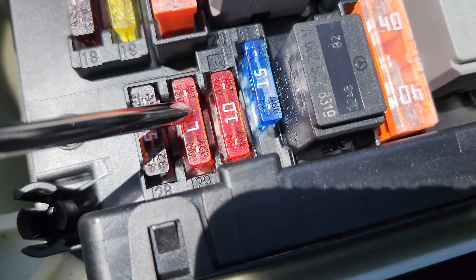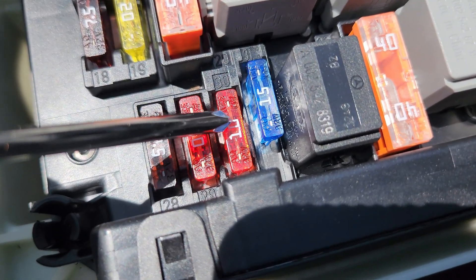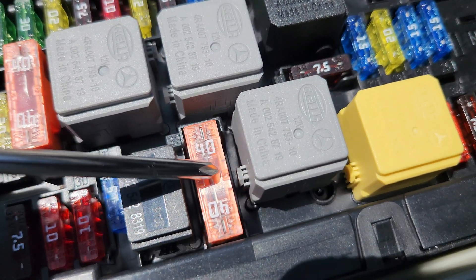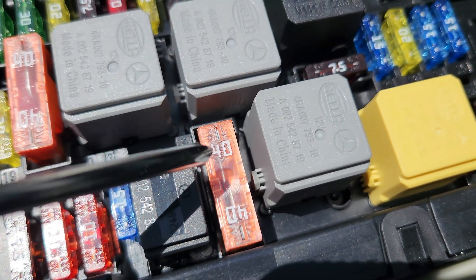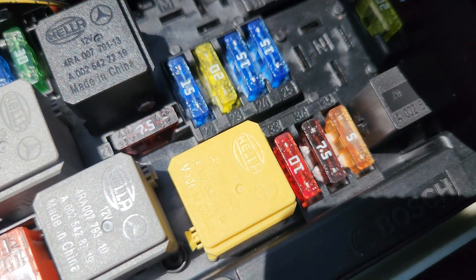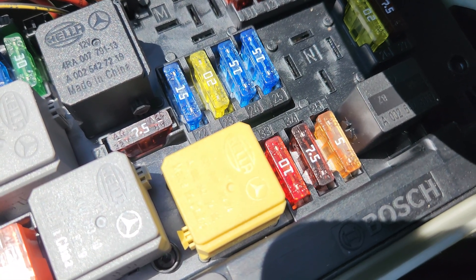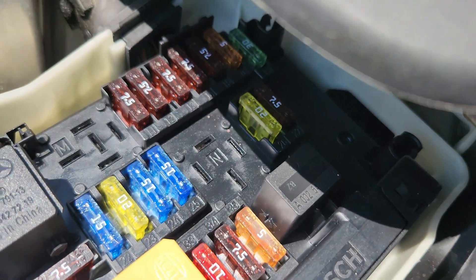Fuse number 29 is 10 amps, for the right front lamp unit. Fuse number 30 is 10 amps, for the left headlight unit. Fuse number 31 is 15 amps, for the horn. Fuse number 32 is a big 40-amp fuse, for the electric air pump. Fuse number 33 is 10 amps, for the electronic transmission control unit. Fuse number 34 is 7.5 amps, for the fuel system control unit. Fuse number 35 is 5 amps, for the hybrid control unit power supply relay.